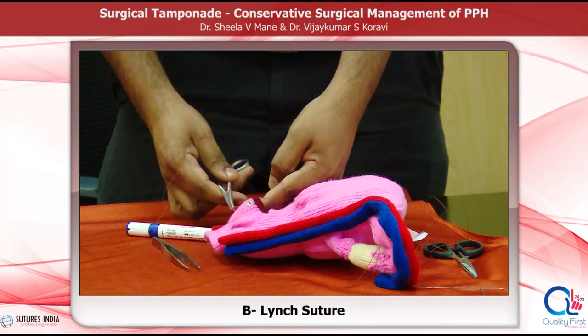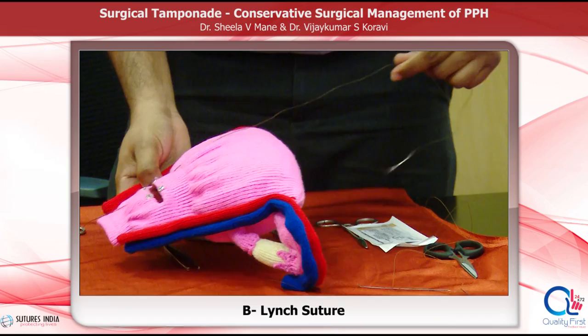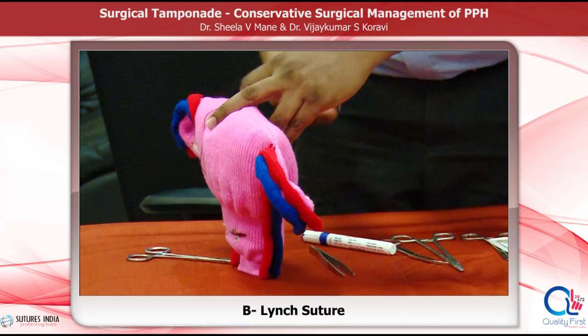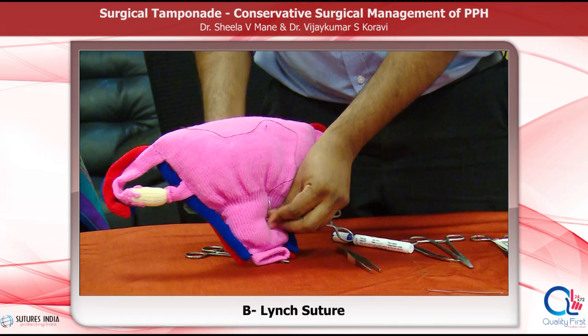First, the needle goes through point A and comes out through point B, exactly 3 centimetres above the upper edge. These bites are placed approximately 3 centimetres from the edge of the uterine incision. Then loop the suture around the fundus, go across the fundus of the uterus, re-enter the uterus through the posterior wall at point C.